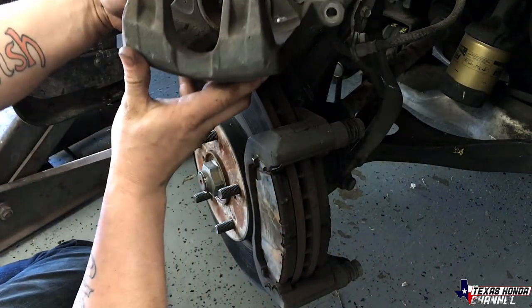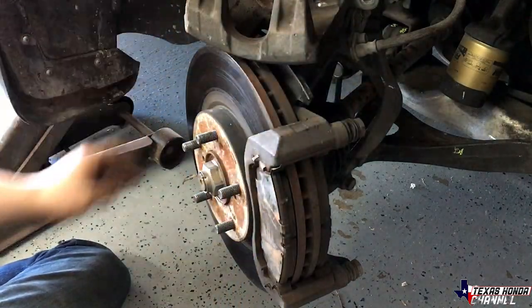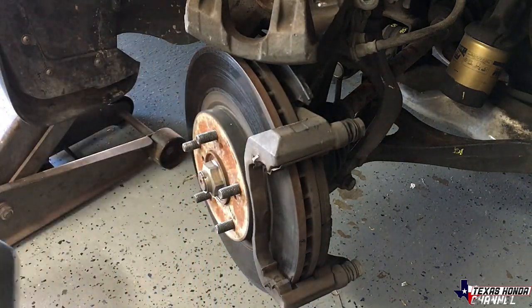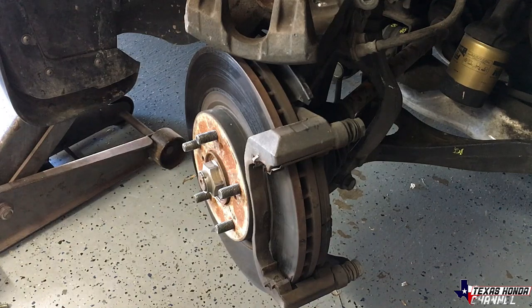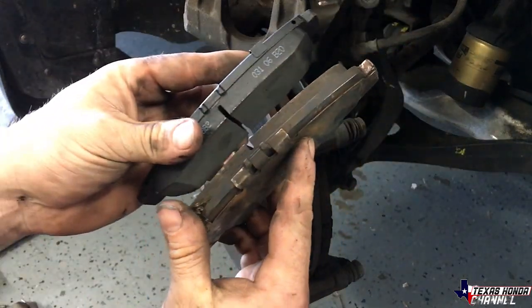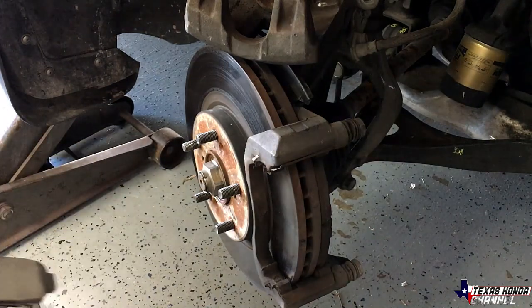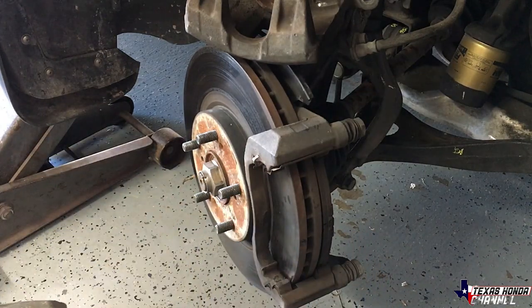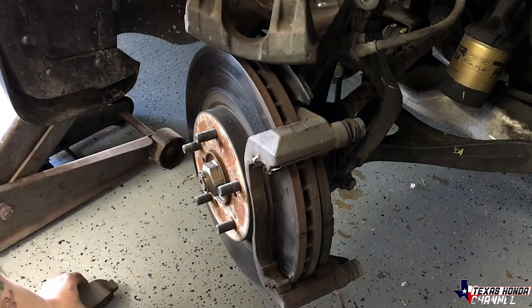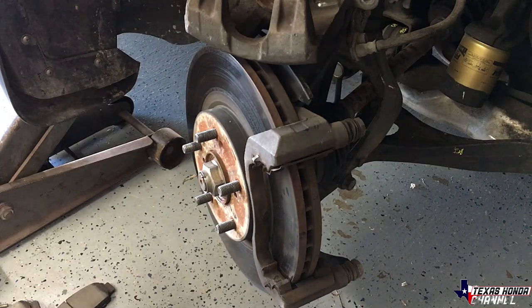Well, it doesn't look like a Brembo because it only has a single piston, so it probably just has the standard sized brakes. We'll know for sure by comparing the brake pad against the ones I bought. It does have the standard brakes and not the Brembo. This one here doesn't look too bad - it still has a lot of meat on it - but we're going to go ahead and replace them anyways because it is squeaking. It's probably this actual rotor itself, which I do plan on getting upgraded ones. This is just to get me by. This back one looks a little bad, not too bad though.